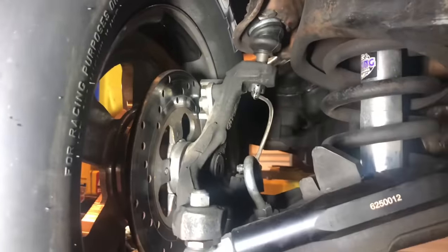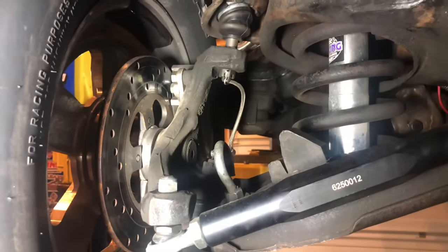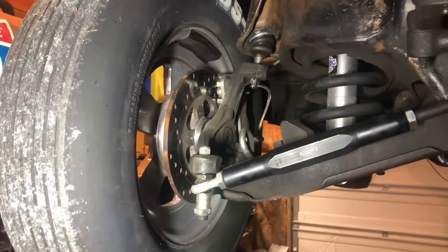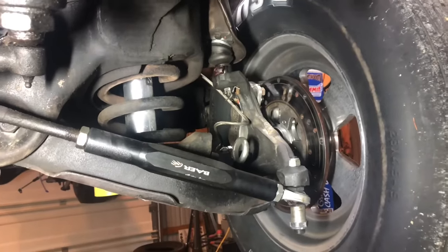Moving on — these are stock front spindles. There's a reason I refuse to use a lowering spindle, and I'm going to explain this. I've had this conversation online with many people and they want to argue with me, so I'm going to explain it here on video.